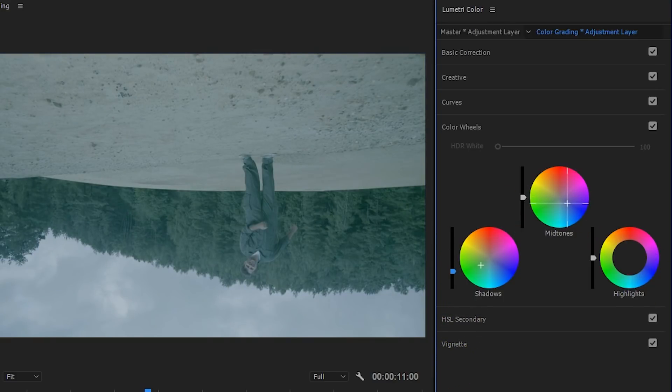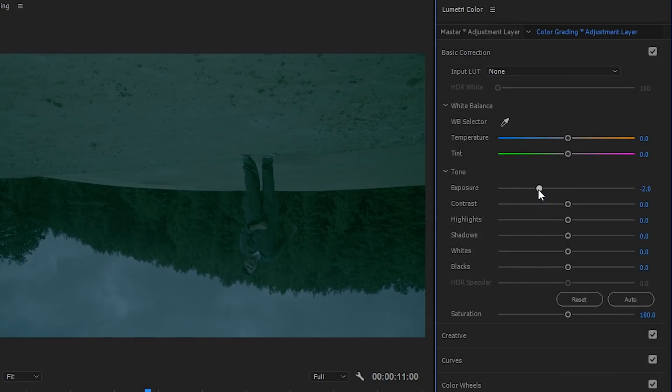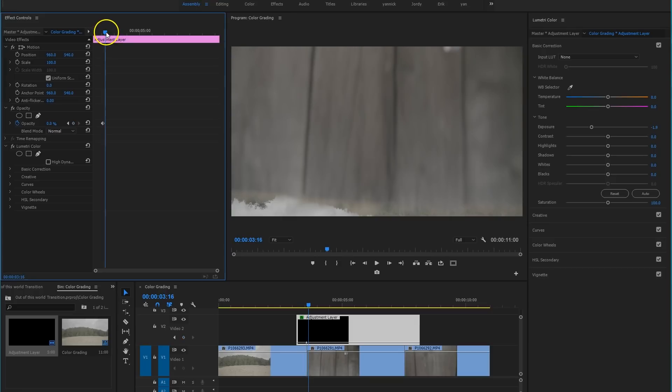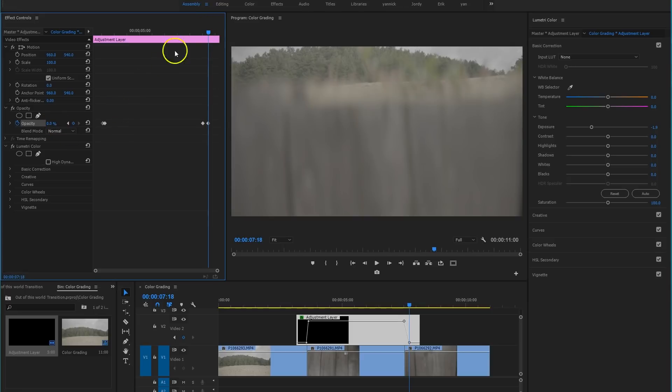For the midtones I'm going to add blue to make the scene colder. It's a dark world, so under the basic correction tab I'm also bringing down the exposure. This grading only applies to the upside-down clip, so what I'll do is animate the opacity of that adjustment layer so that it fades in and out during the transition. This is a very quick grading.